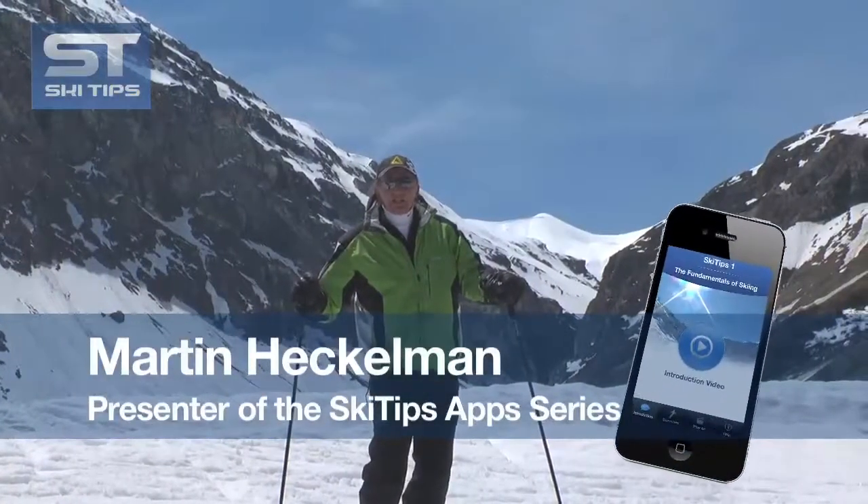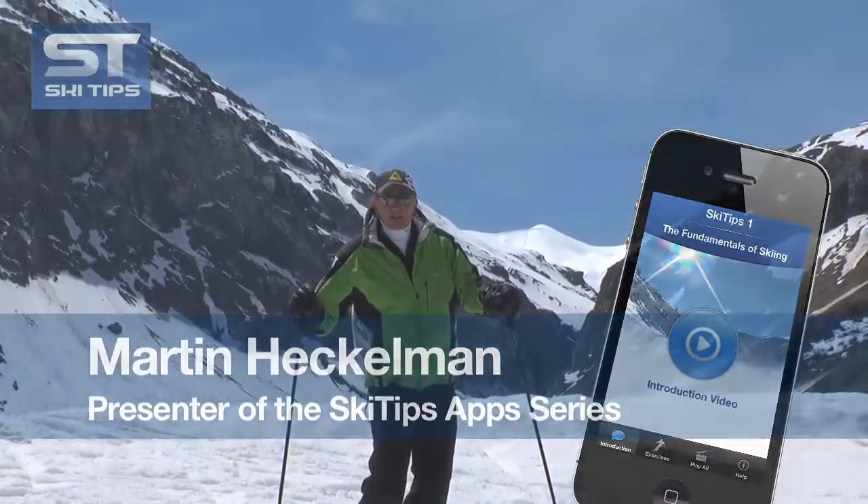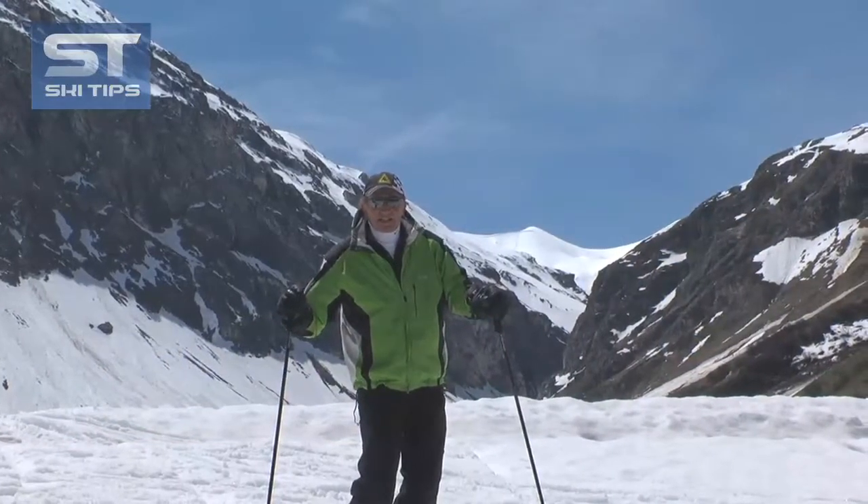Hi, I'm Martin Heckleman, creator of the Ski Tips apps, and today we're going to see how to do the staircase side slide.